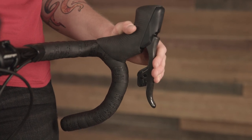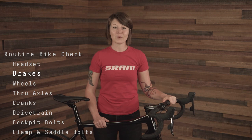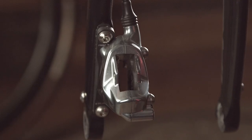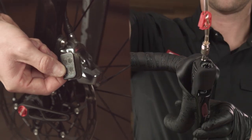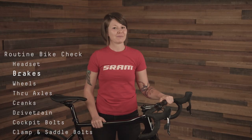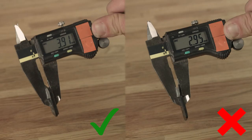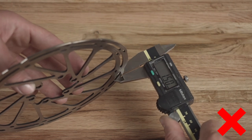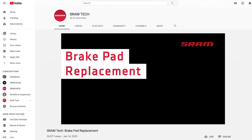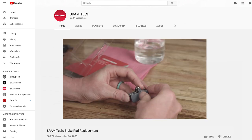Take note of how far your lever pulls inward. If your lever pulls all the way to the bar, this could mean that your caliper pistons could use an advancement, that your brake pads need a replacement, or that the system may need to be bled. Keep in mind that SRAM brake pads should be replaced once the full pad measures less than three millimeters in width, including the metal backing plate. SRAM rotors should be replaced when the track measures 1.55 millimeters or less. Check out our brake pad replacement video for more information on inspecting your brake pads for wear and how to replace them.